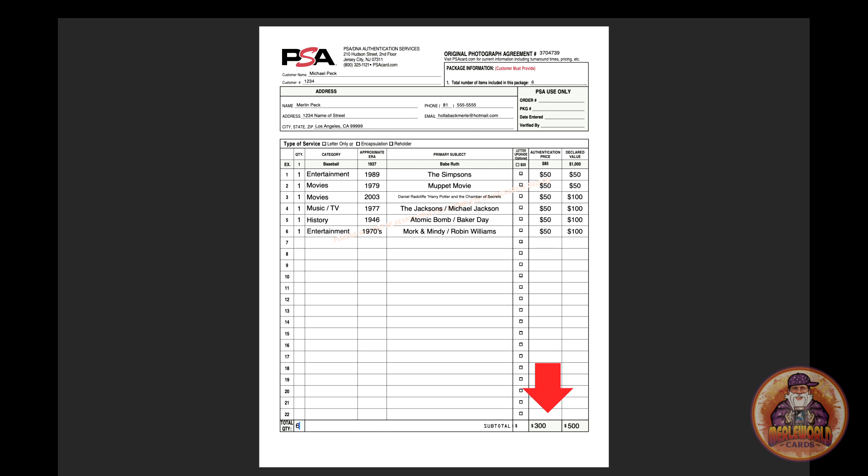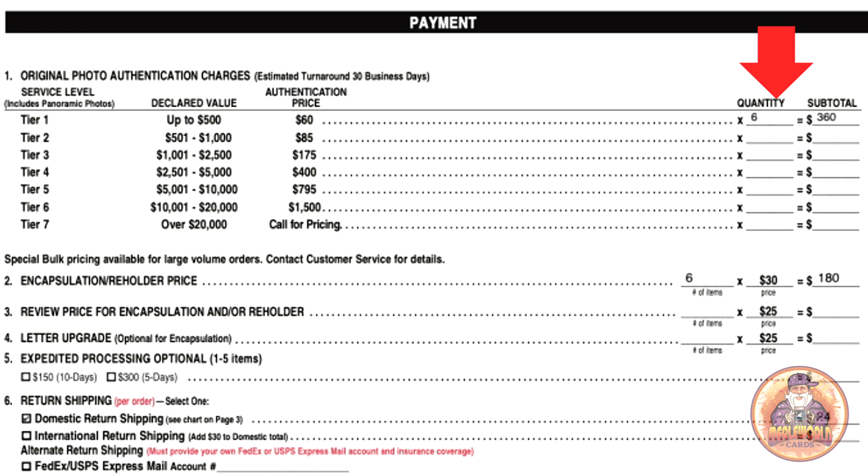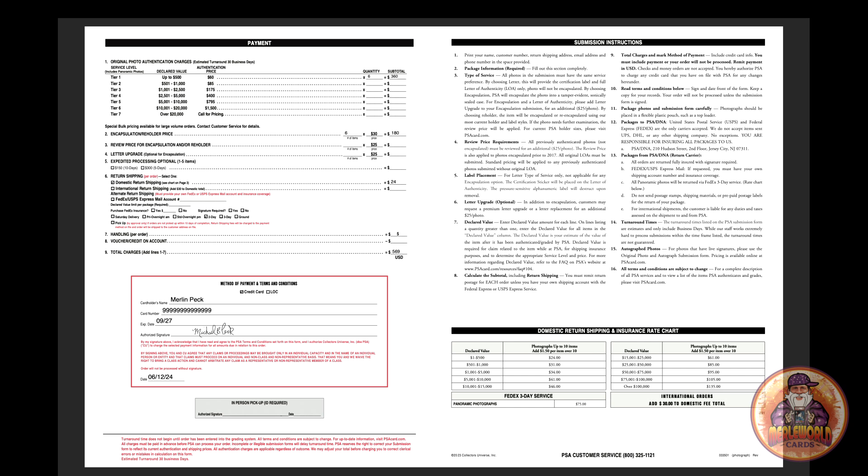Looking at the tier pricing — it's gone up to $60 now! I thought it was $50. So I have to change all the amounts. Six photos times $60 — that's $360. What a ripoff, but that's the new price.